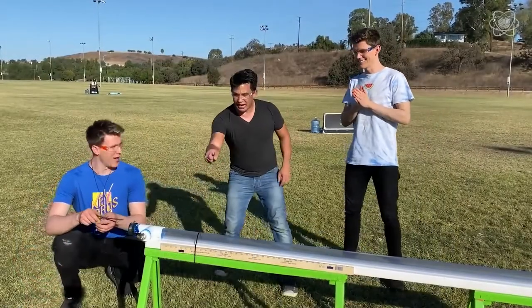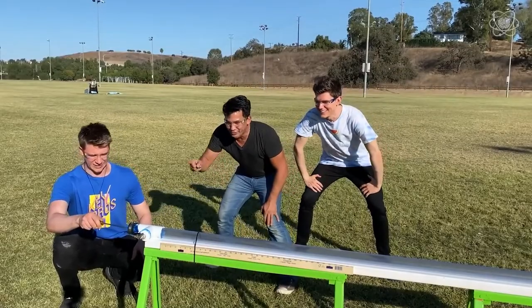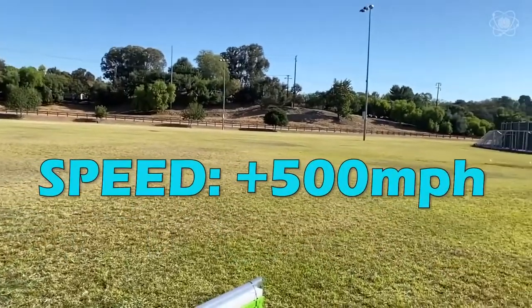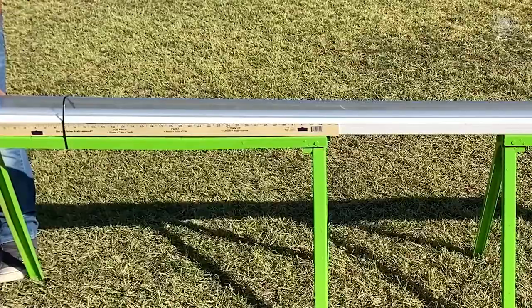Is it going to be loud? Yeah. Your job is to watch the ball go from that end to that end. Without knowing the drag, friction, or how effective our vacuum cam was, it's possible that the ping pong ball went supersonic.